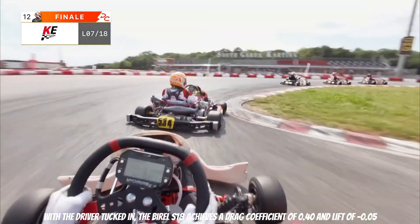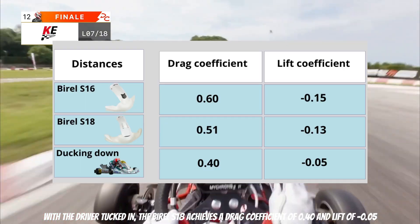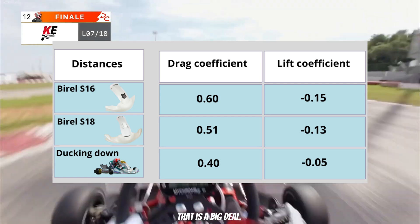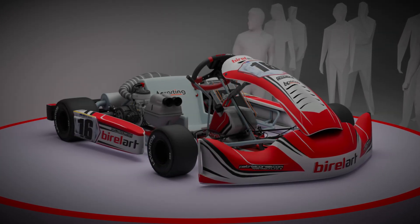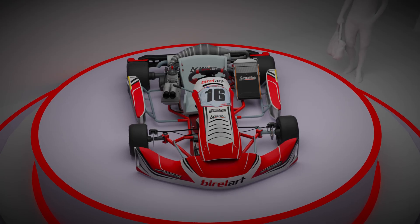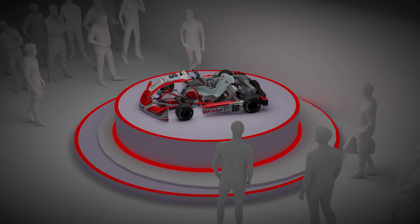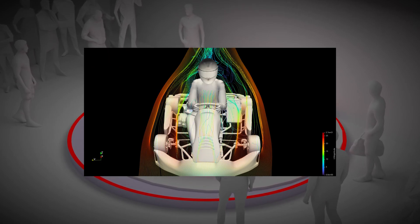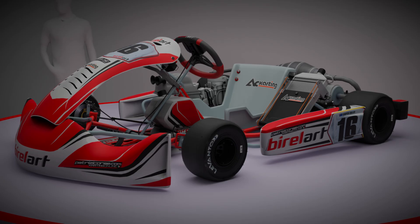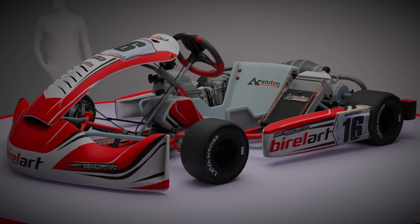It is not just a slight improvement — it is a noticeable one, and the numbers back it up. With the driver tucked in, the Birol S18 achieves a drag coefficient of 0.4 and a lift coefficient of minus 0.05. That is a big deal. The new aero package isn't just for looks — it works. Less drag, more efficient cooling, cleaner and more controlled airflow. Sure, the changes might seem small, but in a sport where every tenth of a second can mean the difference between overtaking or being overtaken, they matter.